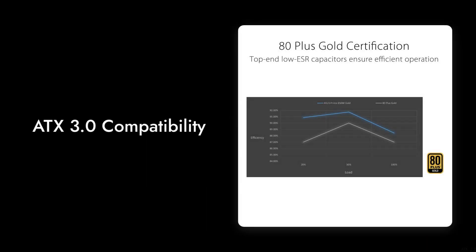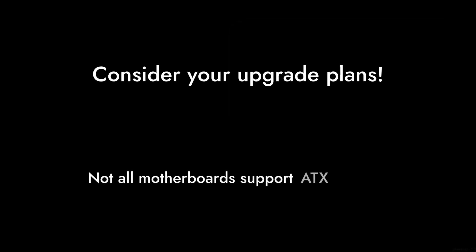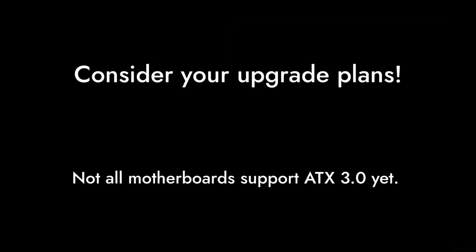Reason number three: the ATX 3.0 compatibility. While it's compliant, not all motherboards support this standard yet. If you're not planning to upgrade soon, you might be paying for features you can't use right now.